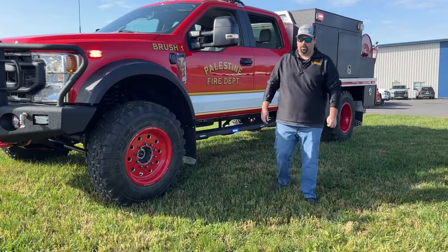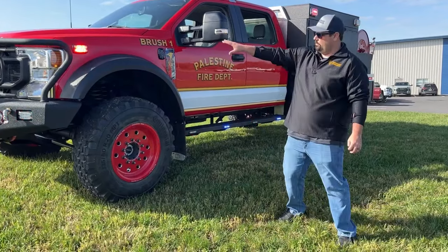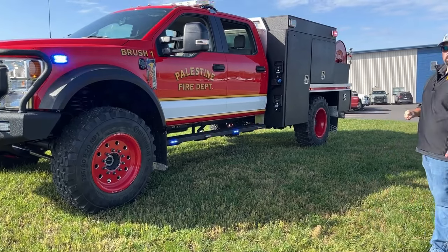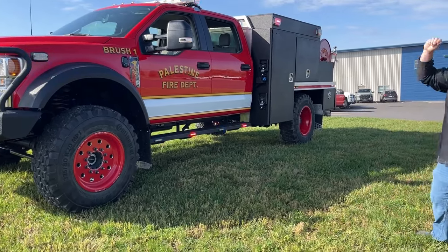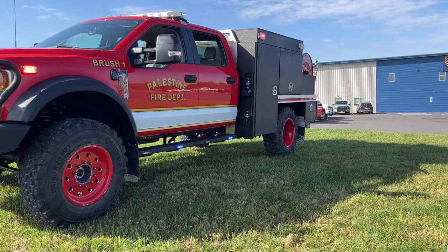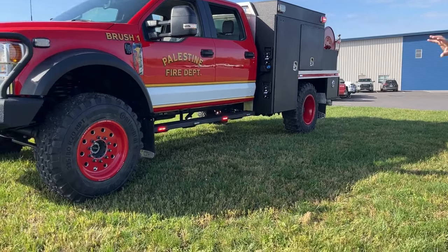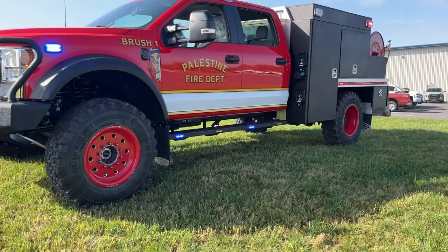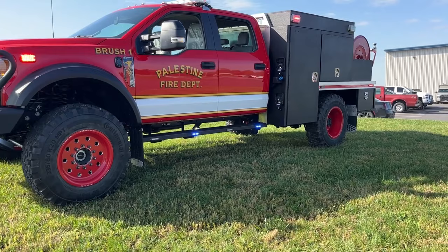Now we're on the side of the vehicle. Starting with the front here, we have Whelan M4 Duo in a red-blue configuration. The officer's side actually has a solo green LED module — that was per request of the customer. We have the fender flare arches from Buckstop as part of the super single conversion, as well as the 41-inch Continental tires.